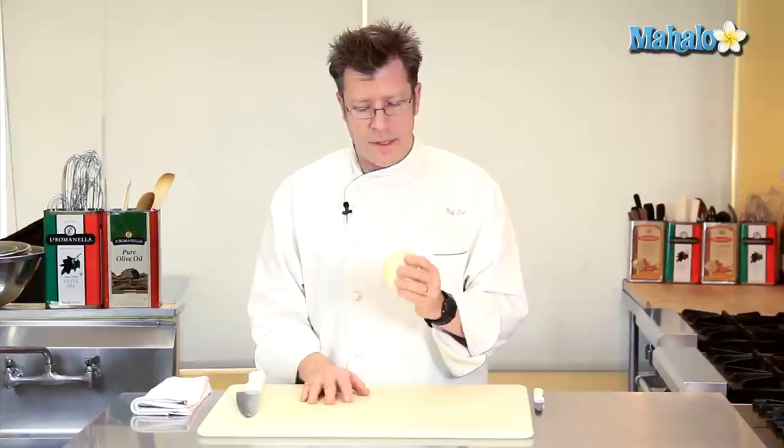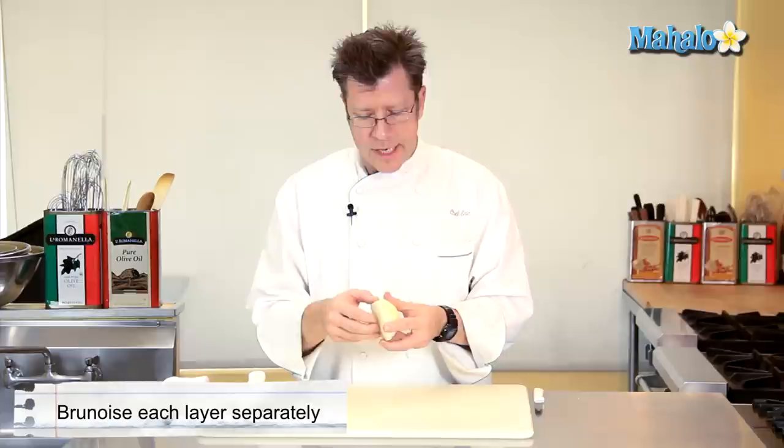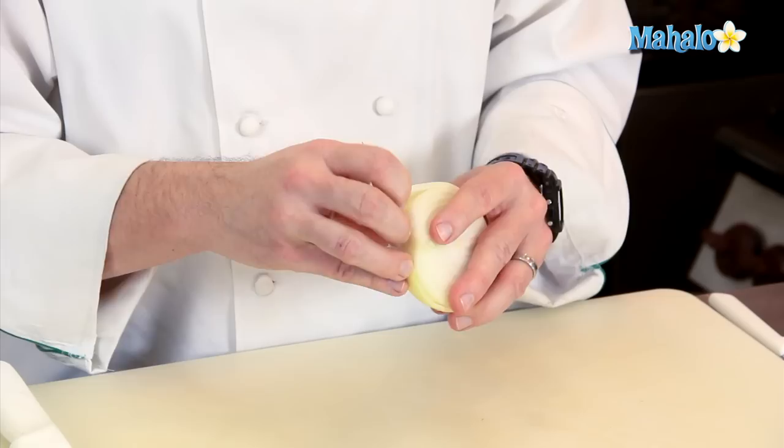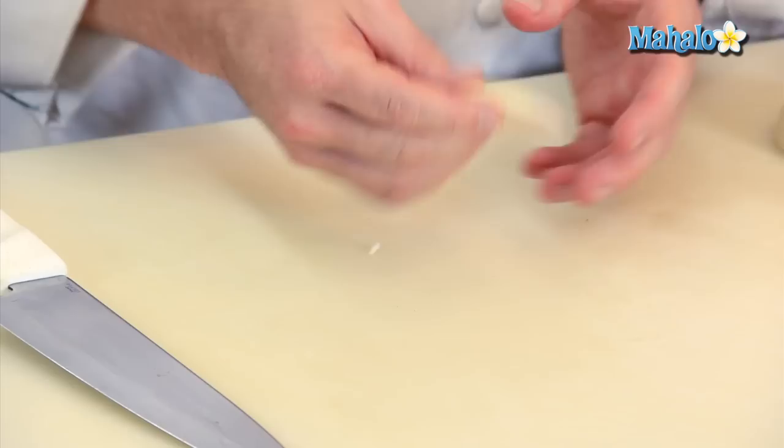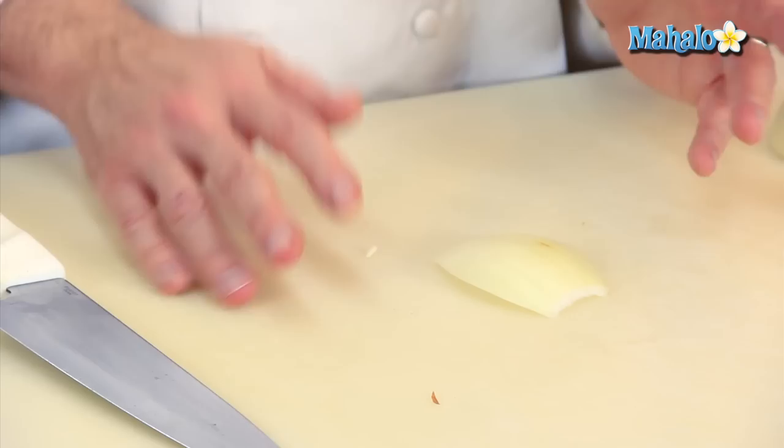I have an onion here that I've already peeled, I've cut it in half, and with an onion that's this large, I'll often cut a brunoise by even separating the onion up a little bit. I'm going to take out some of the interior sections and actually utilize maybe one or two of this outer layer here. I'm just going to work with this outer layer, cut off the root of the onion, peel off the first layer of it, and cut this in half. Then I'll take this little layer and lay it out onto my cutting board and press it out to flatten it a little bit.